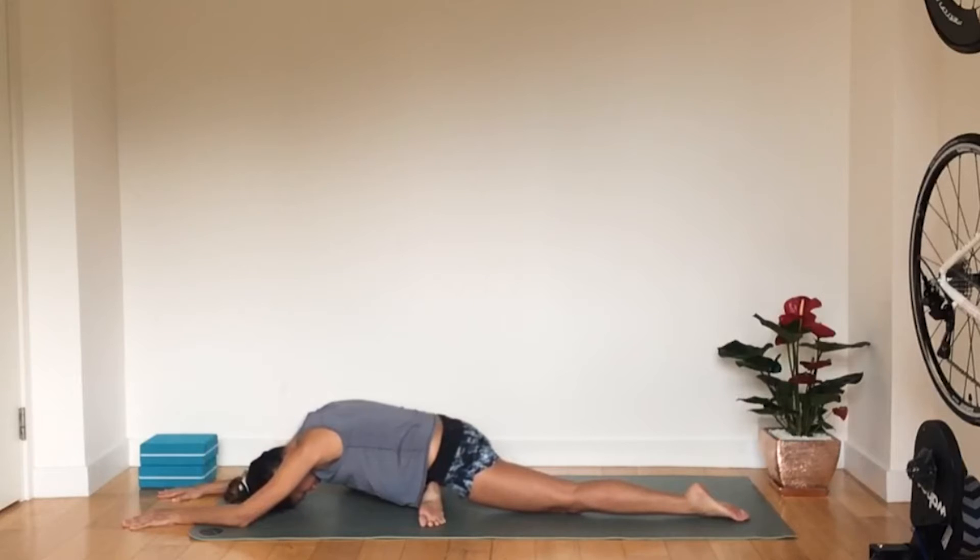We're going to hold here for a few breaths or as long as you need. Really notice where the stretch is — is it right up through the glute? Is it coming through the IT band? You may also notice the stretch into your hip flexors through the back leg.